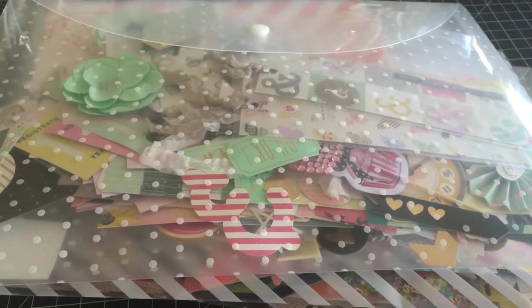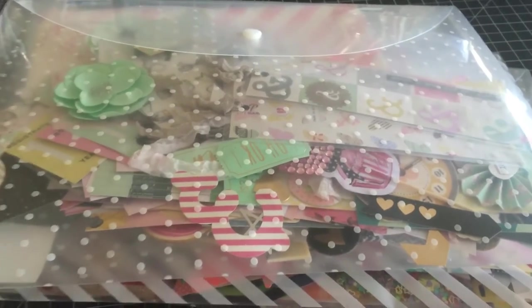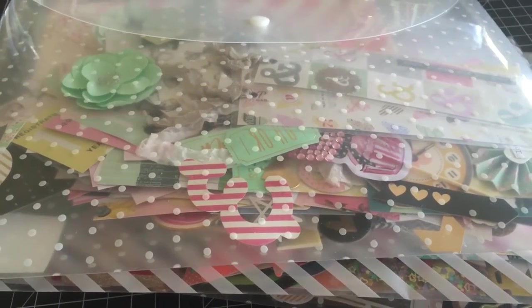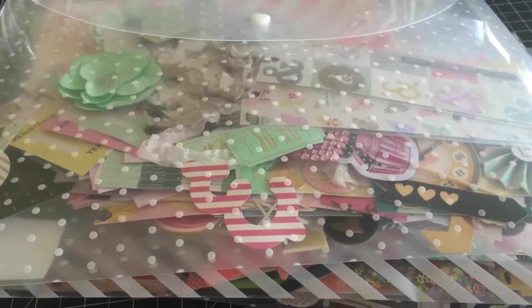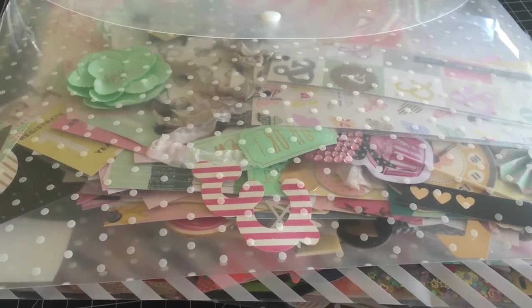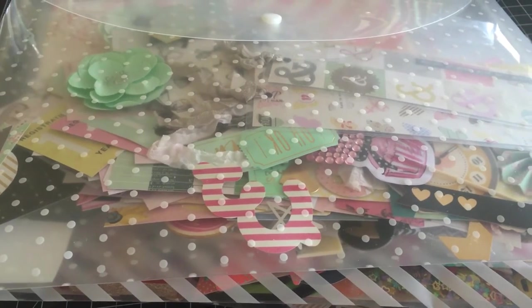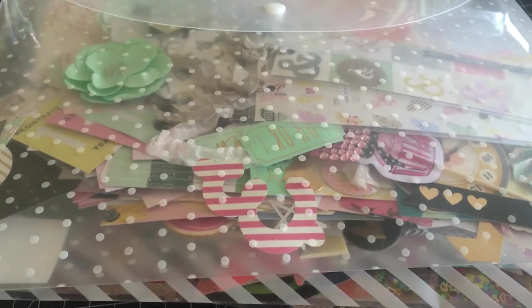Hi everyone, I just want to do a quick share with you. I have been trying to sort all my embellishments, ephemera — just paper goodies that my pen pals send me. I'm really lucky, my pen pals are very generous and they send me all these beautiful little bits and pieces.